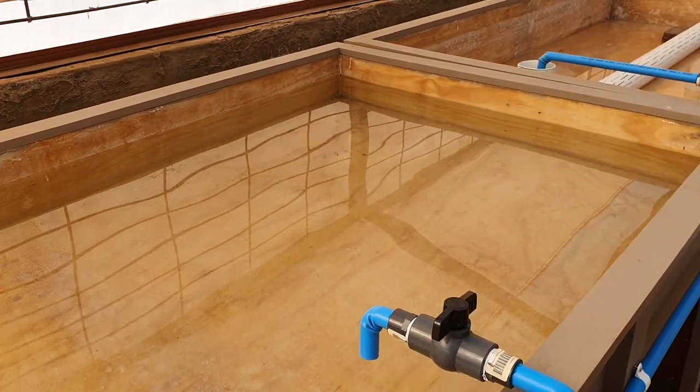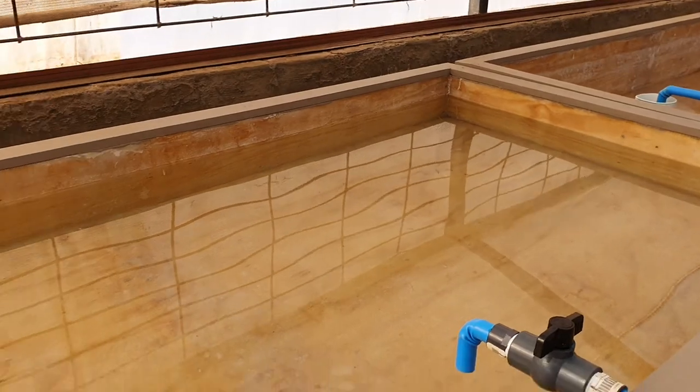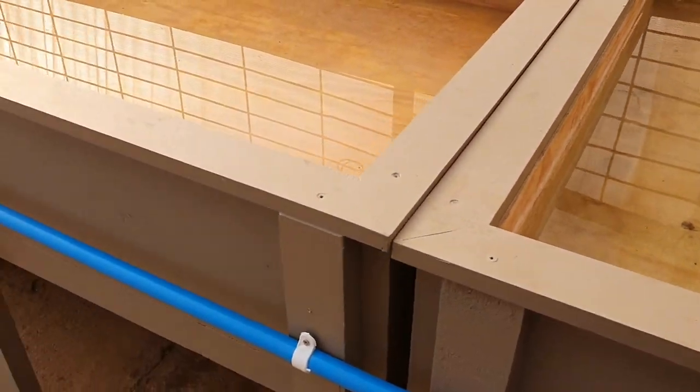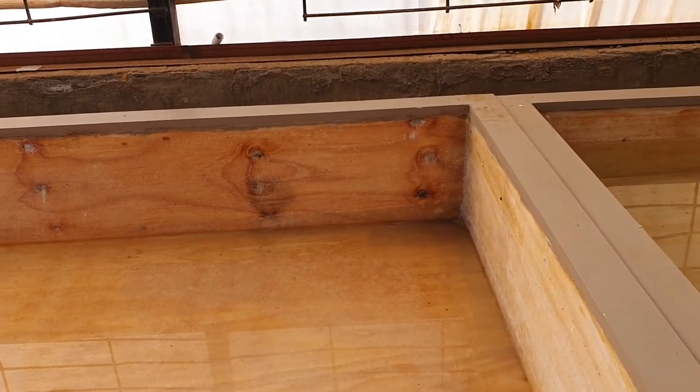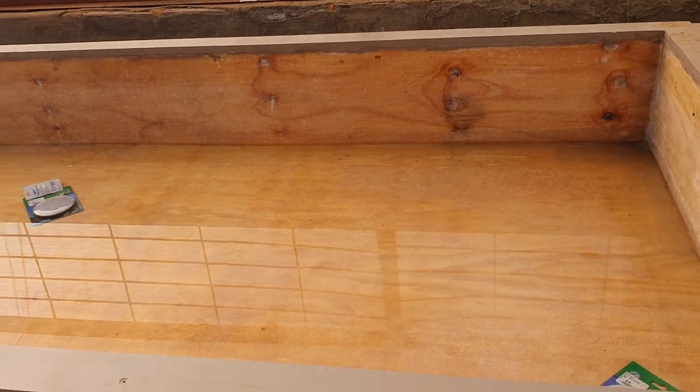You can grow any type of plants in here — any leafy vegetables. Hopefully some worms can also grow in there to give more nutrients and bacteria into the plants.